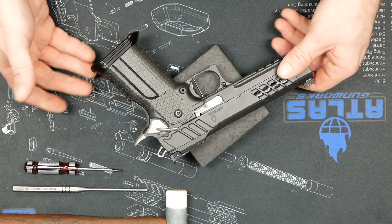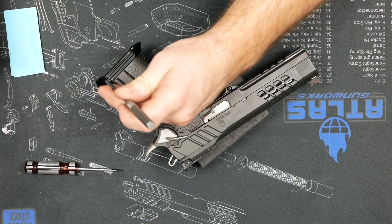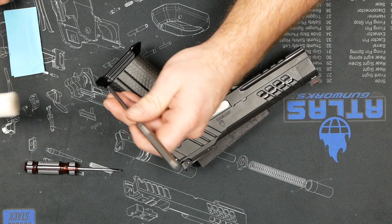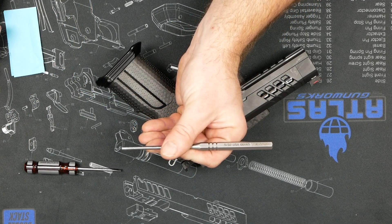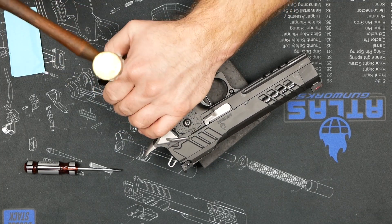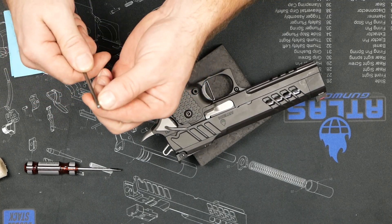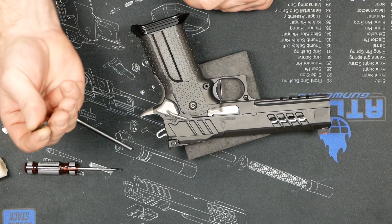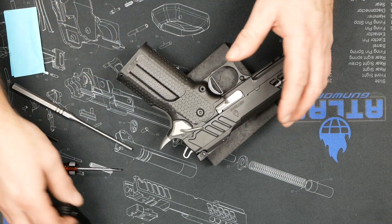It's really pretty simple. The first step is just to knock out the mag well pin that's in the back of the mag well. A roll pin punch always helps — the max size is 5/30 seconds, that's what I'm using here. The roll pin punches are nice because they're set up for a roll pin on the tip, and then the pin is set up that way as well so there's not as much slippage.